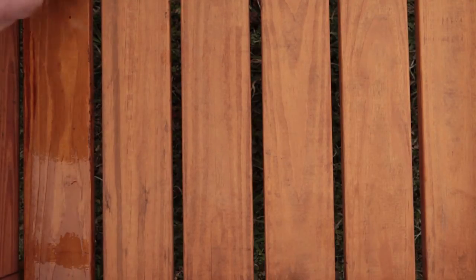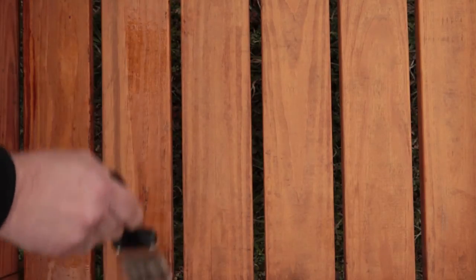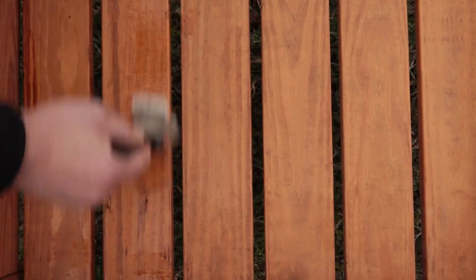Number two: using a paintbrush or roller is another option, which is good for small applications or railings to avoid overspray and wasting product.